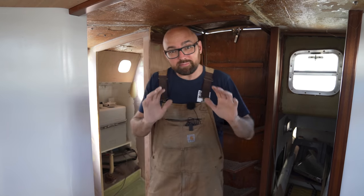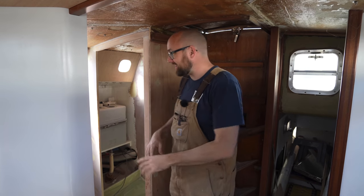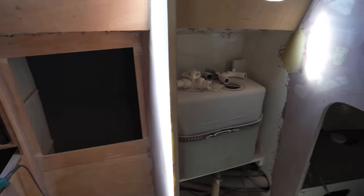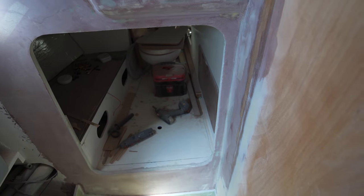The big goal for this week is to make as much progress as I possibly can here in the head. In terms of fairing, I am basically done in here. I just need one last little fillet here on the inside corner in the shower.